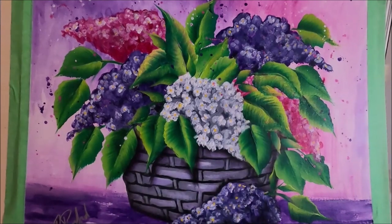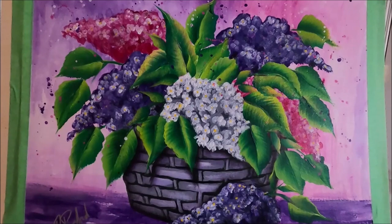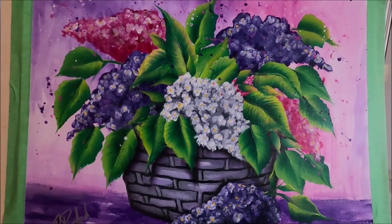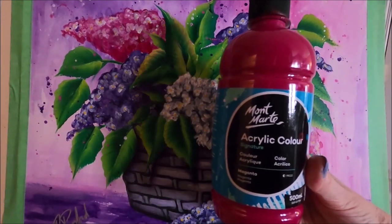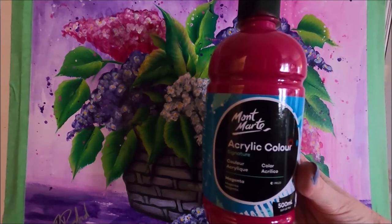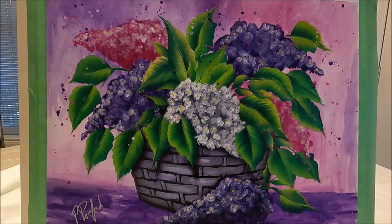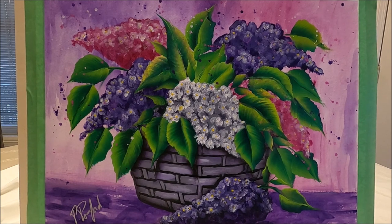This is going to be a very painterly and loose composition. It's easy to paint but it requires a few steps and I'm going to show you all of them. I'm going to link the final painting in the description box below. I'm using my large bottles of Montmartre acrylic paint. I'm going to link below my reviews for this paint as well.